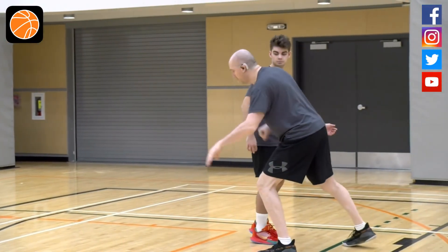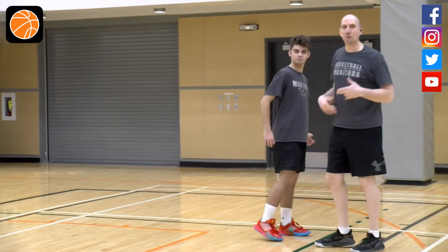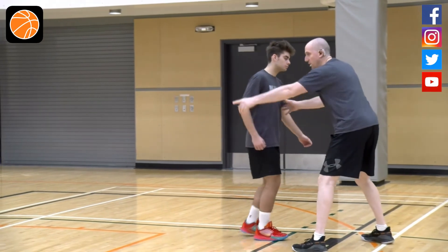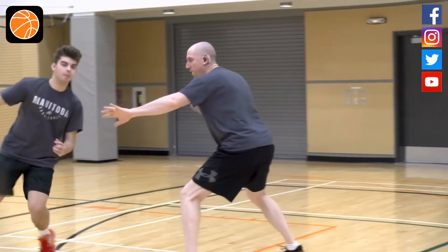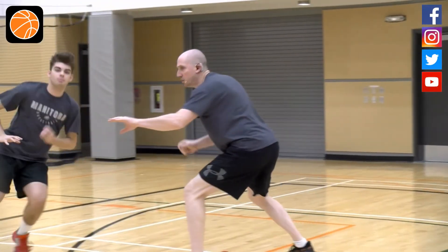I don't want to get too greedy and get up in the passing lane and be susceptible to a back cut. So this becomes a foot fight, a reactionary drill, where as he moves a little faster, I got to stay below him, and if he back cuts, I got to push off and maintain my position and my vision.